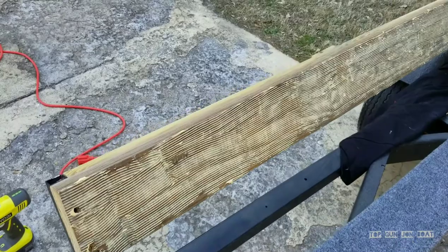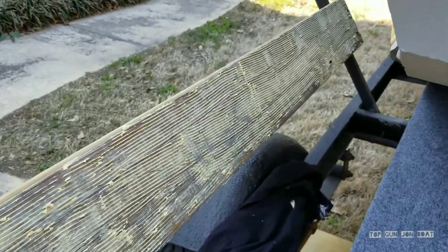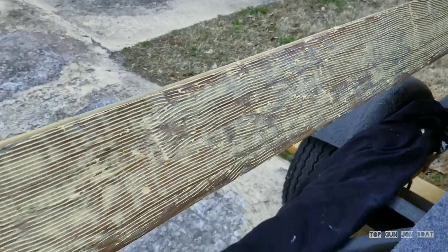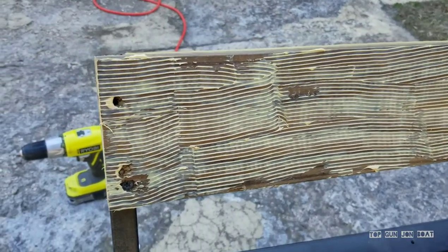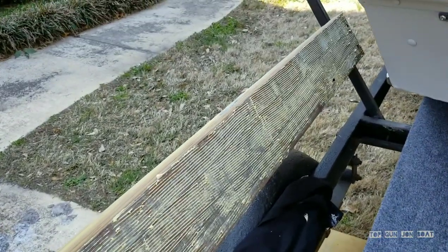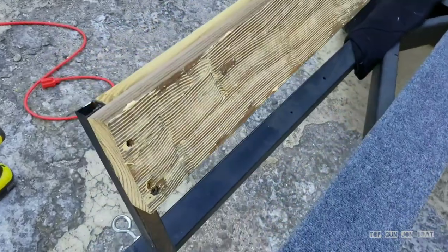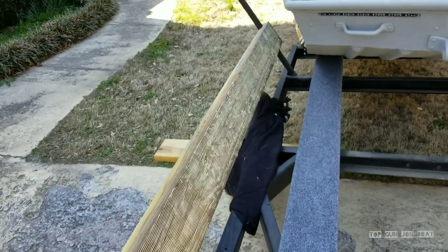Got the glue on — there's not a whole lot to it. It's not the prettiest job, but it's not that bad. Just use the spreader and spread it out evenly. It's almost like if you've ever done tile work — it's kind of a similar deal. Glue's on, now I'm going to wrap it in carpet.